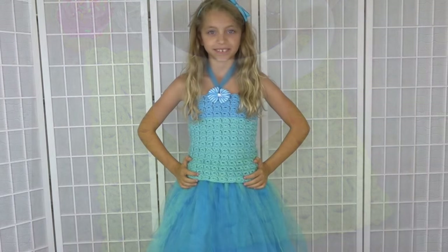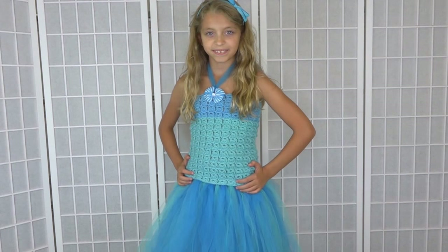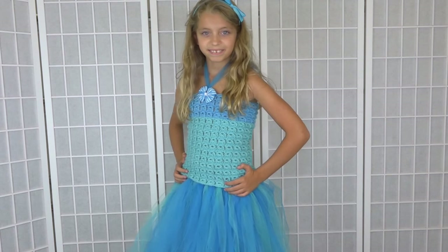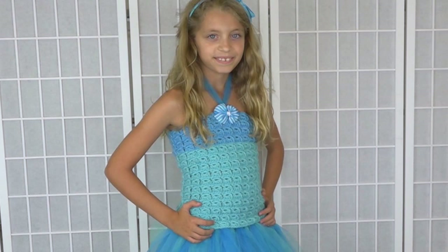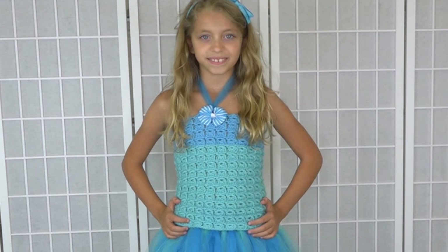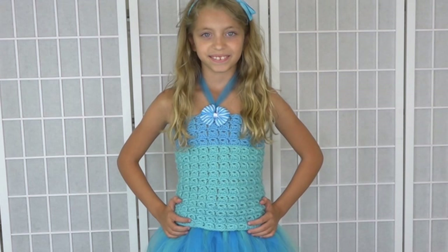And next we have our ballerina dress with the tutu. I love this project — it's so much fun. If you have a little ballerina in your life, or simply for dress up, it's just so creative. It's very easy to do and just so wonderful.